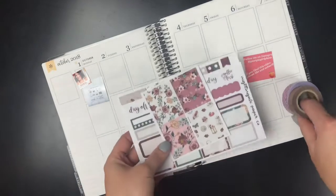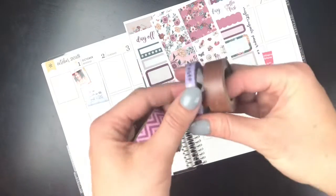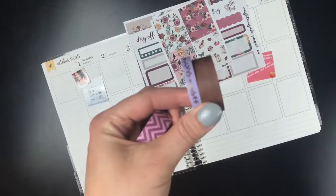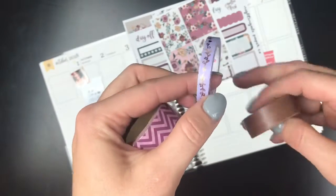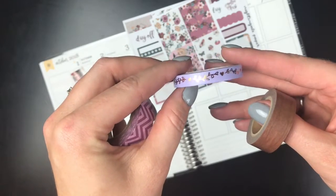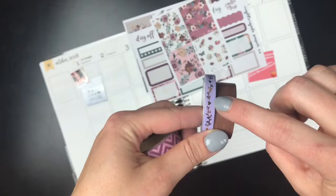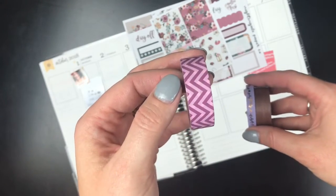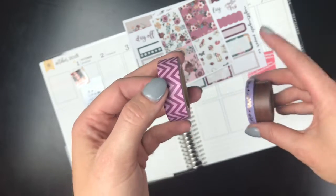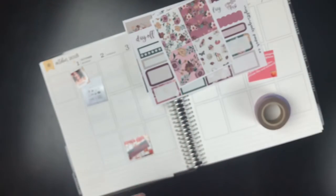I pulled some washi to go with this. Since this doesn't come with bottom washi, I'm going to use these as a bottom washi. This wood washi is from Target. And then this purple vine washi is from Simply Gilded, and it's got rose gold. I'm going to be pulling in mostly gold foil, but this rose gold - I thought this color matched really well, and I think I'm going to use it at the top with my weekend banner.